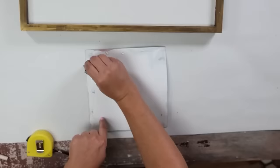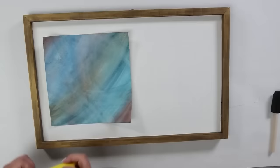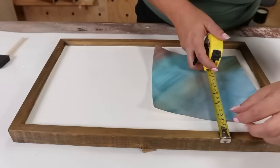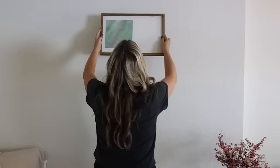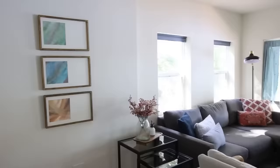I added E6000 to the back of my watercolors to attach them to the frames. I decided I wanted them to be a little bit off-center and lay them on their sides to make it more interesting. To hold them flat while they dried, I added some books on top as a hard surface overnight. I decided to hang them sideways on my wall, and I just love the way they turned out.